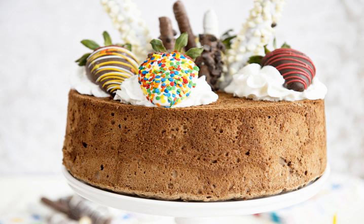Angel food cake is sometimes frosted but more often has some sort of sauce, such as a sweet fruit sauce, drizzled over it. A simple glaze is also popular. Recently, many chefs have popularized the idea of adding aromatic spices such as mace and cloves to the cake.